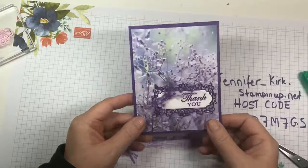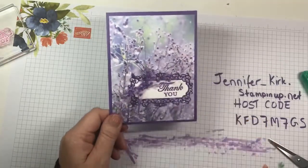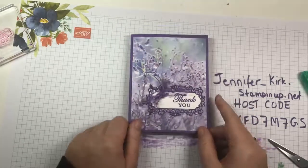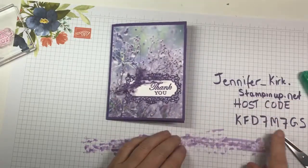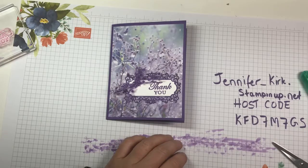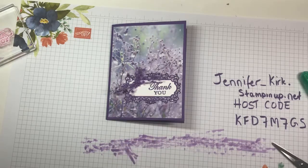That's our card — didn't take long at all. If you're in a pinch, this paper is gorgeous. I'm going to be making a few more cards to share with you from this set. If you'd like to place an order, please visit my online store and use the host code shown here — if you live in Canada. Thank you very much, have a great week, and we'll talk soon. Bye-bye!